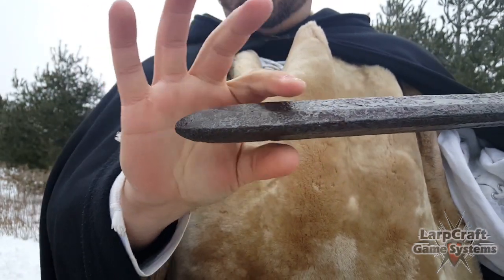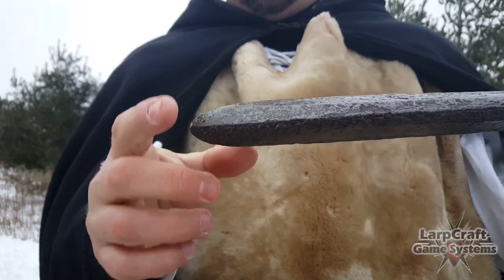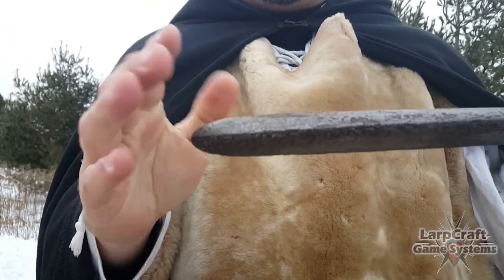This one doesn't taper out like the other Calimacil blades — it doesn't have as much foam concentrated at the tip, so that's one of the differences on this blade. But it's still nice and meaty with lots of room.